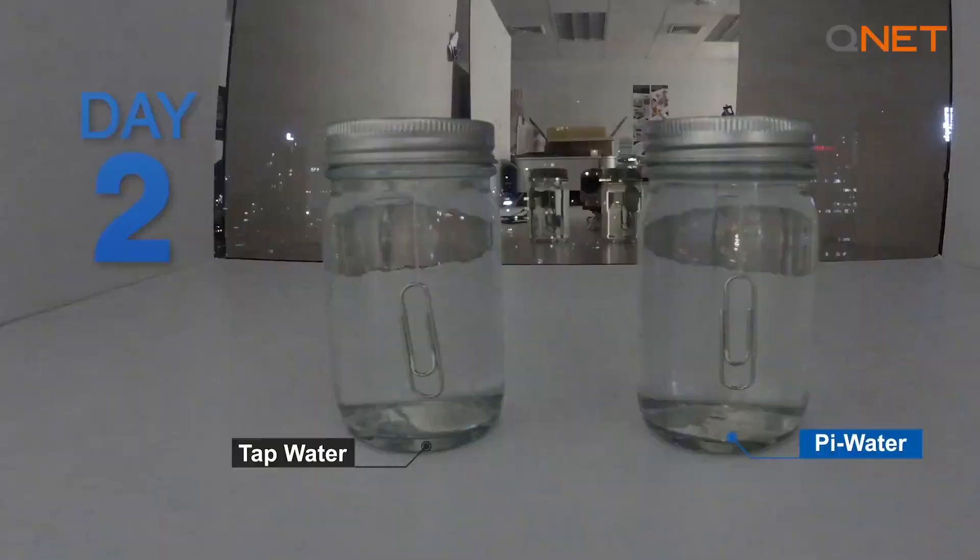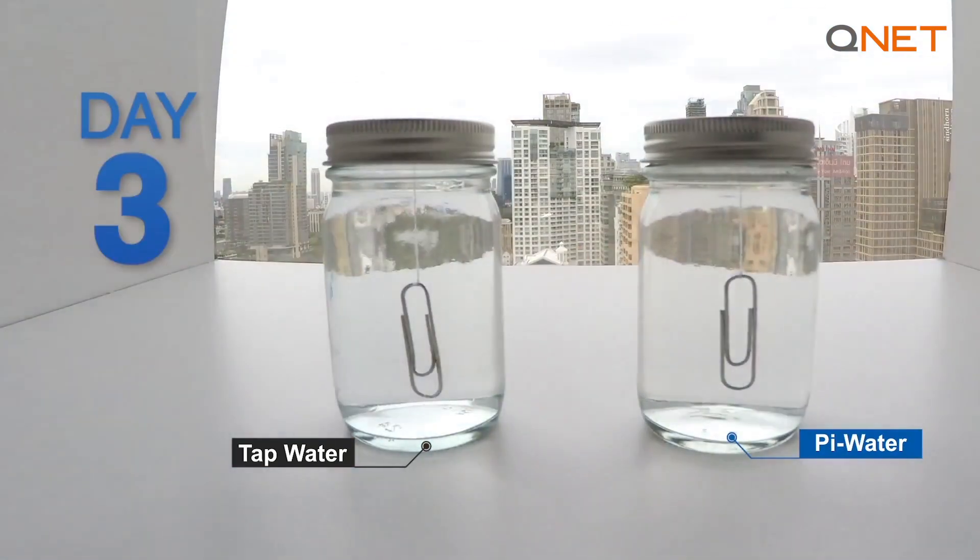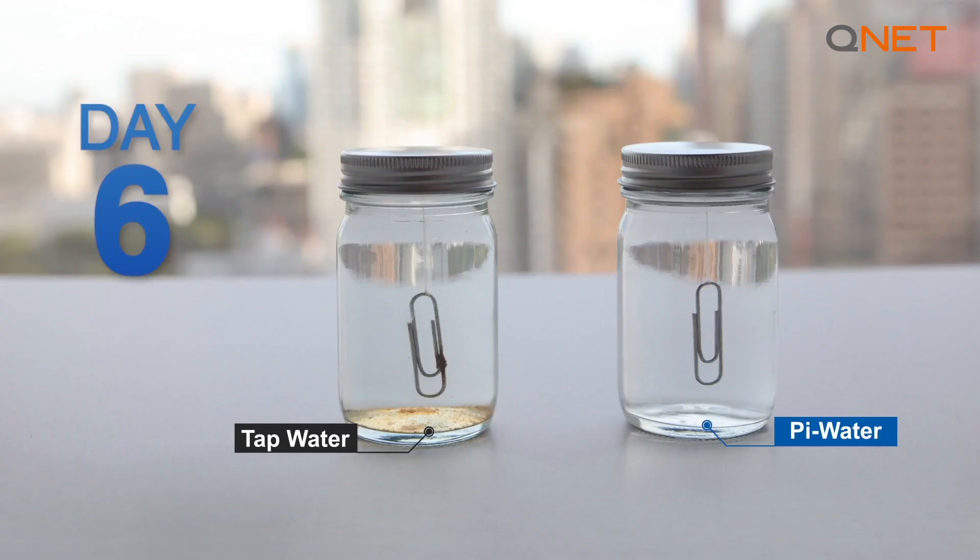In our second home experiment, we put a steel paper clip in a small bottle of tap water and the other steel paper clip in a bottle of HomePure Nova Pi water. After six days, look what we found — the paper clip in the regular tap water was absolutely corroded and you can see that there was rust that had basically started to kick in, while the other paper clip was absolutely brand new.